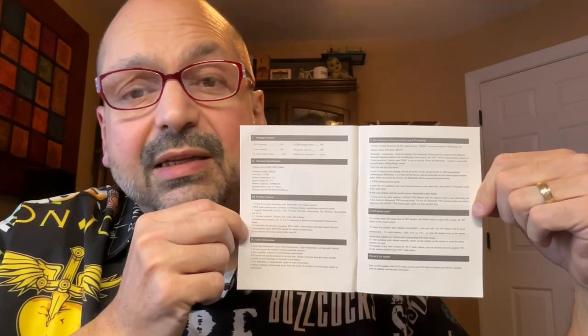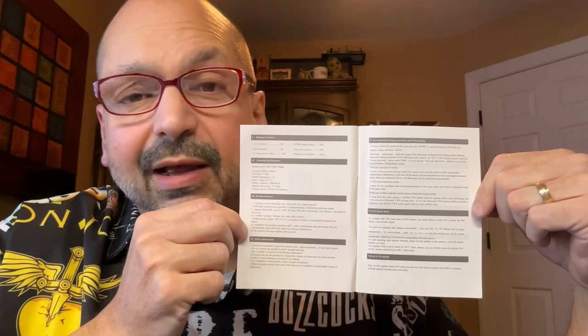Last and definitely least is this terrible, terrible user manual. The print is so small that even under magnification I had trouble reading it, and the translation isn't the best.